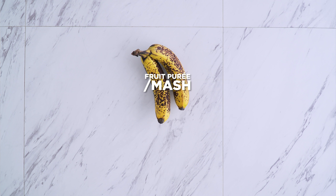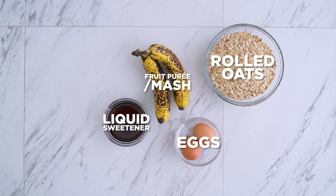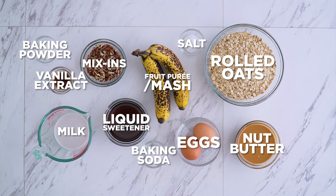So what is the base of these muffins? It includes fruit puree — so that could be bananas (make sure they're spotty), but if you aren't a fan it could also be applesauce, sweet potatoes, pumpkin, etc. It also includes rolled oats, eggs, liquid sweetener like maple syrup or honey, nut butter, vanilla extract (optional), baking powder, baking soda, salt, milk of choice, and any mix-ins like nuts, dried fruit, or berries.